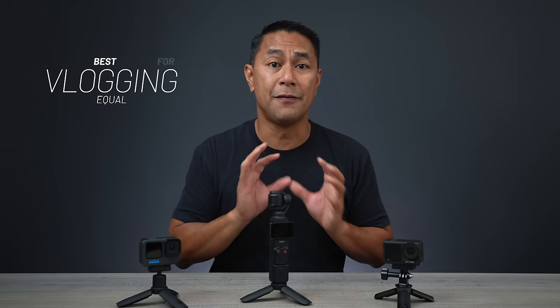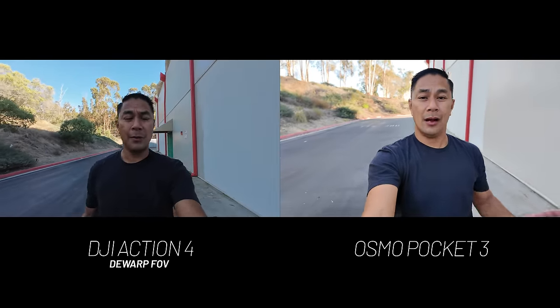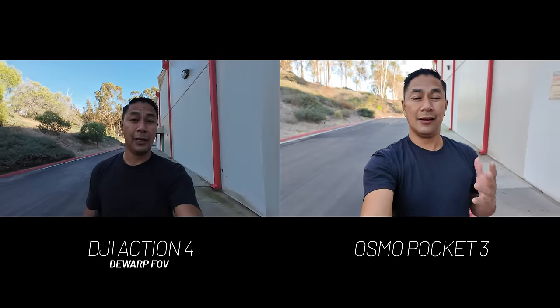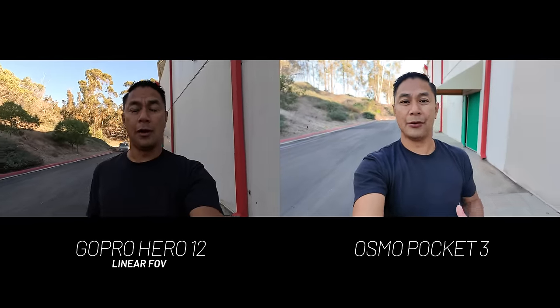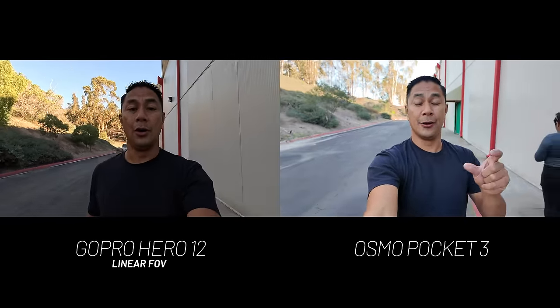First, let's talk about vlogging. If you're buying a camera just for vlogging, any one of these cameras are going to do really, really well. The action cameras have a little bit wider field of view, so if you are holding the camera out, you're going to get a lot more in your video when you are out there vlogging. The Pocket 3, however, has a little bit more narrow field of view, but you're also going to get high quality vlogs out of it. So when it comes to just vlogging alone, any one of these cameras will work fine.